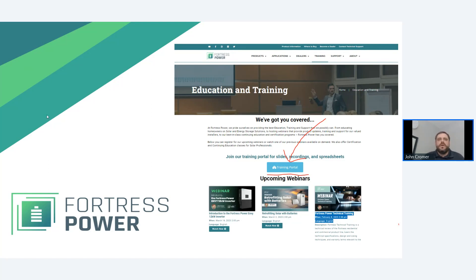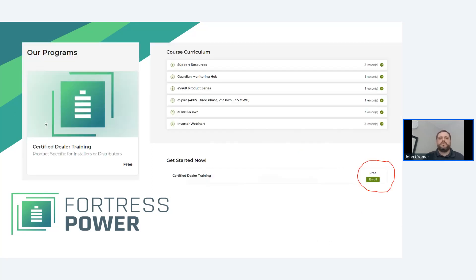While you're listening, go ahead and go over to fortresspower.com. Click on the training portal and join our certified dealer program — it's free. You can join even if you're an interested homeowner to get access to slides and recordings. This webinar is part of our certified dealer training program, and it's a great way to prepare for job sites and to stay informed of any new training content we produce.